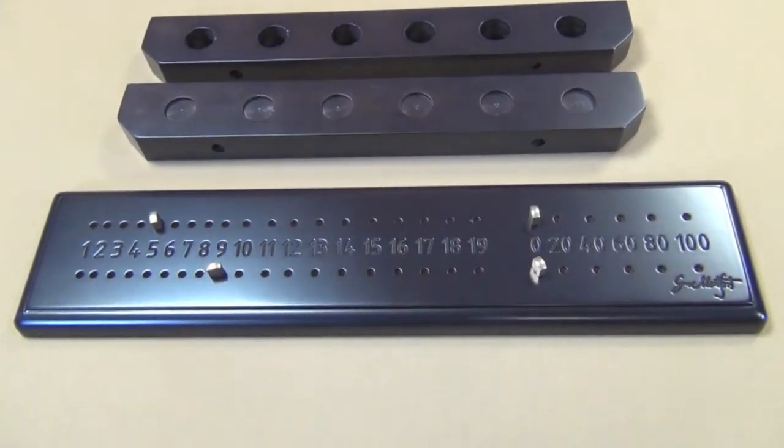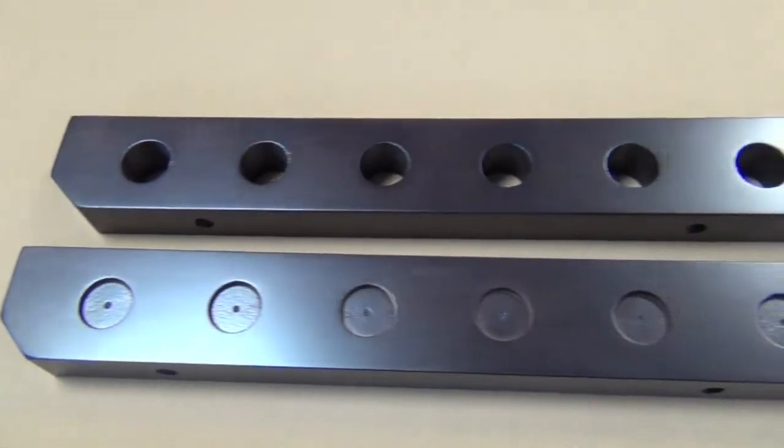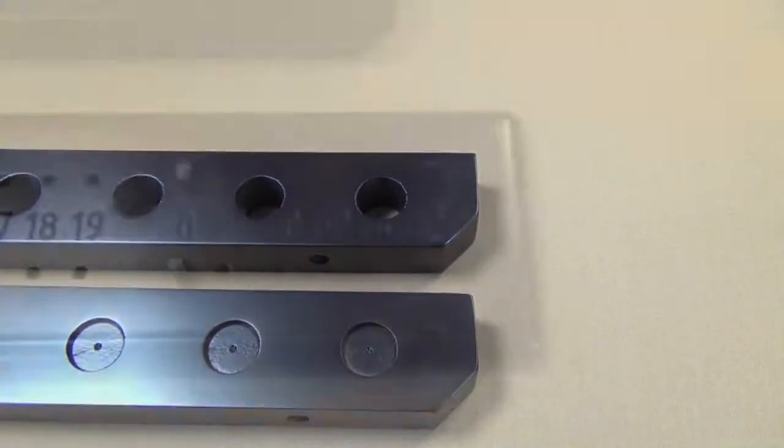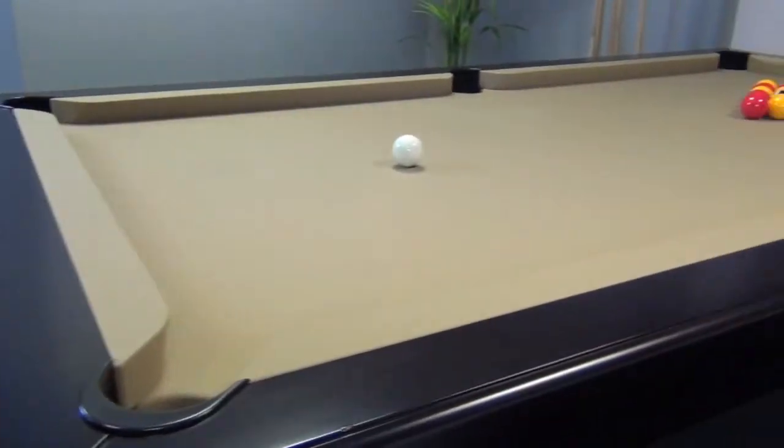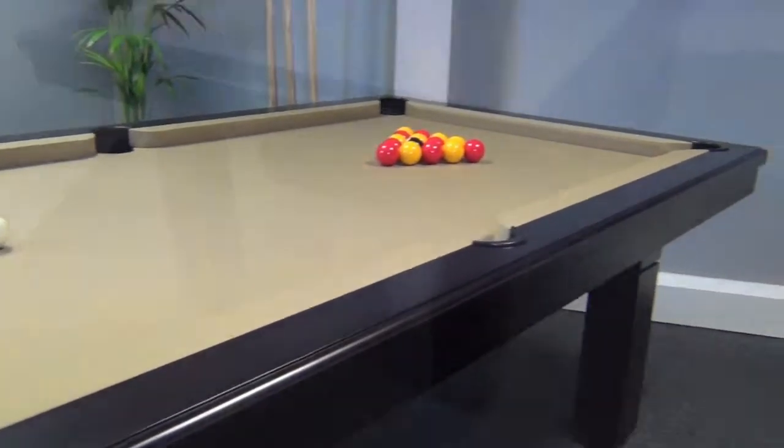A matching wall-mounted cue rack and score counter can be ordered too, which complement the table perfectly. The Capelan is a great choice offering contemporary European styling in solid wood.